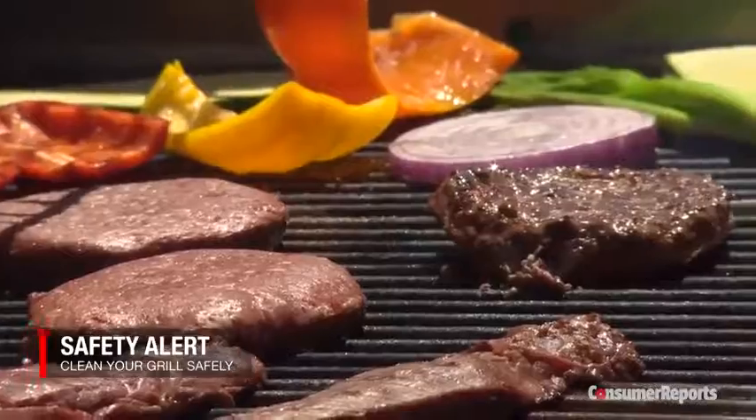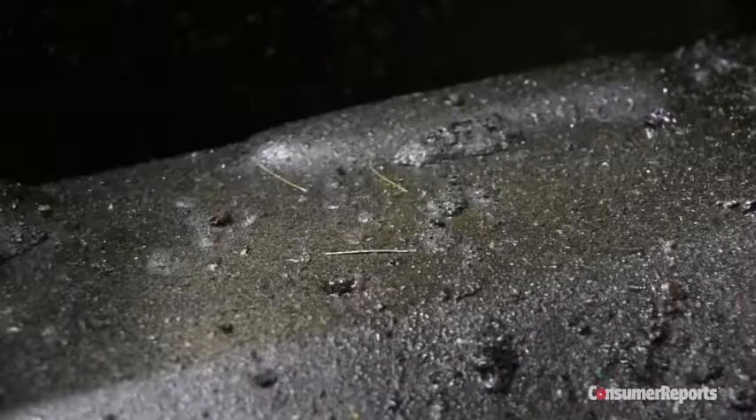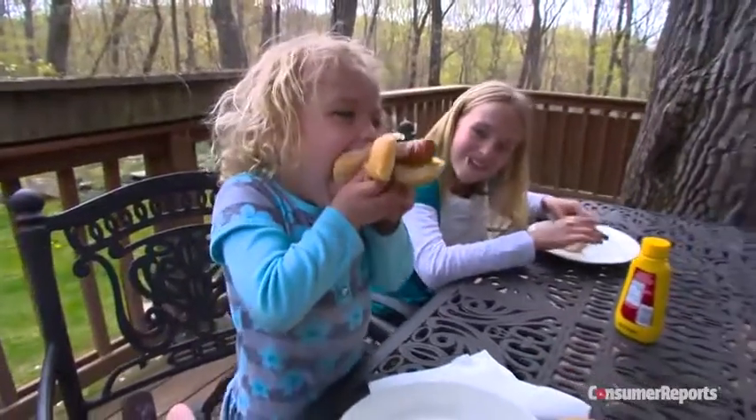Cleaning up after summer grilling can be dangerous. Wire grill brushes can leave bristles behind on the grate, which can easily stick to food and be swallowed.